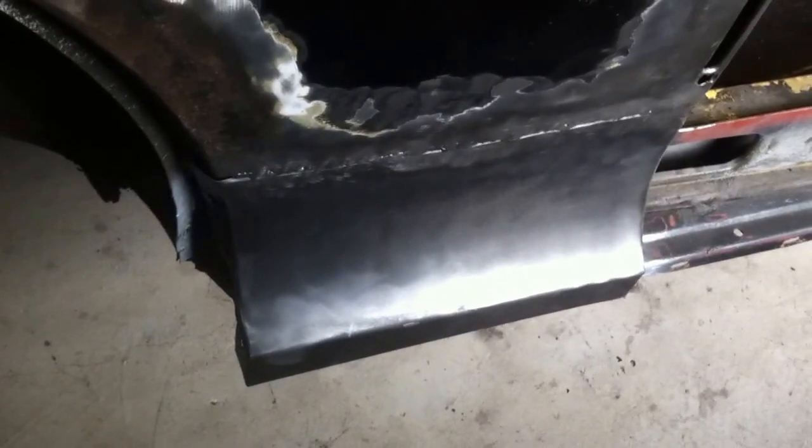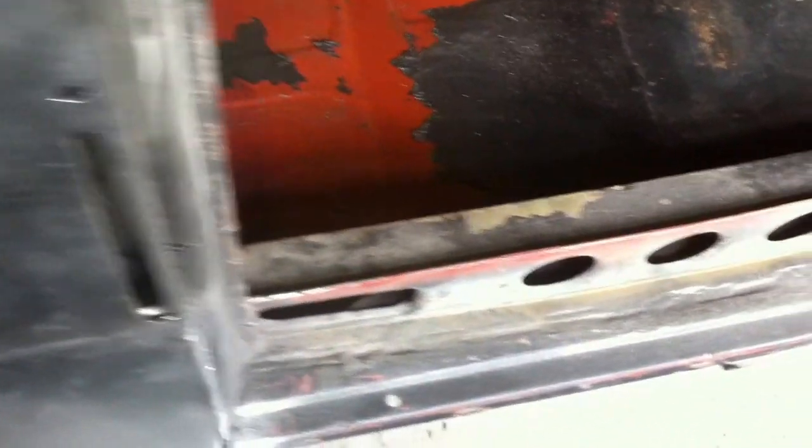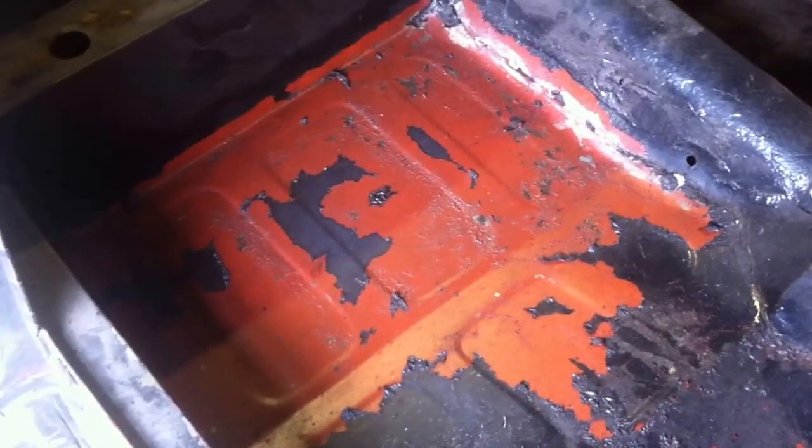Today's job: put that repair panel on. It should be looking well once I've got a bit of filler on the joint there. Cells are alright.